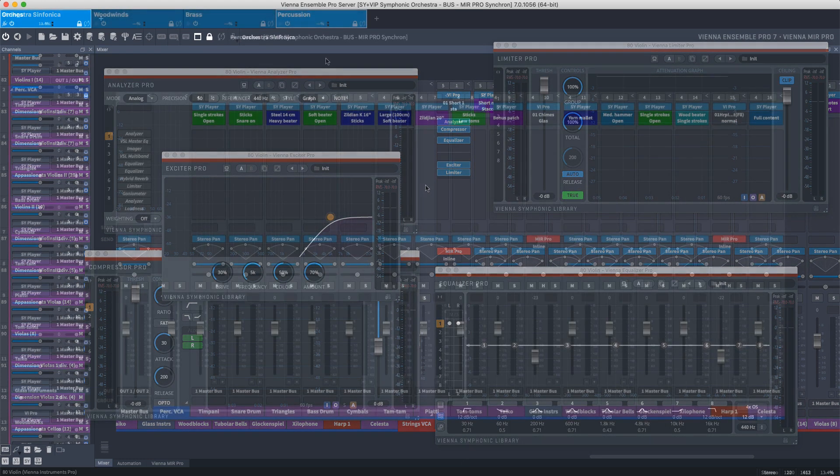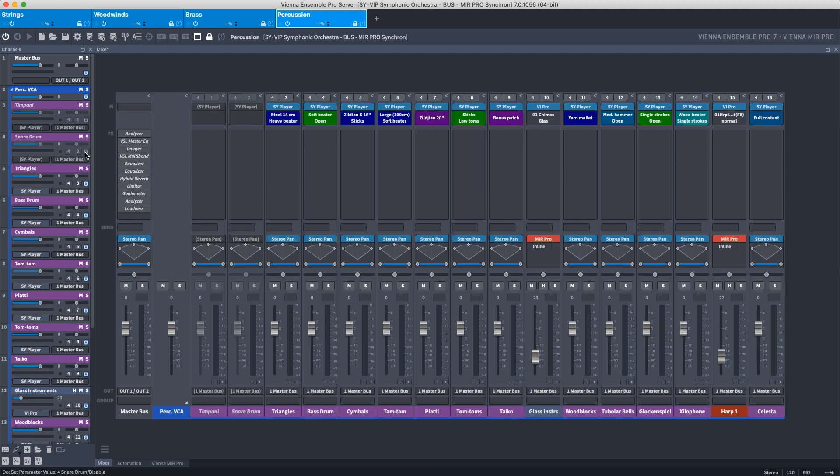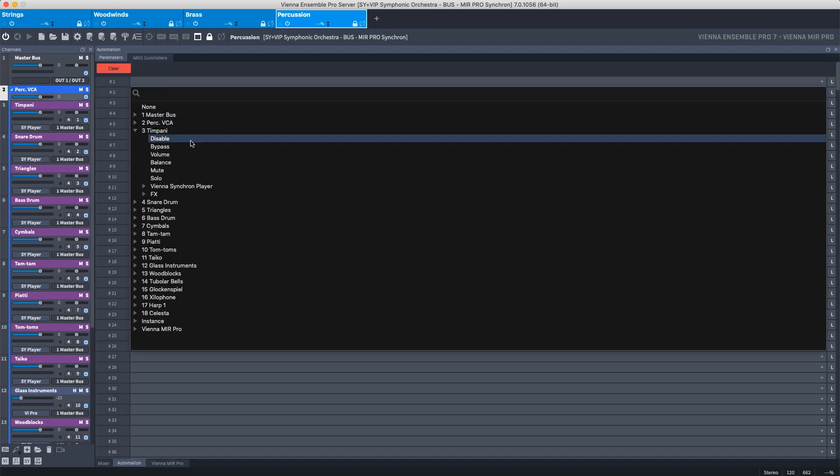Once you've set up your project, you can decide to disable the entire Vienna Ensemble Pro instance or individual instrument channels to save resources. This allows you to load a whole project or individual instances very quickly, and you can even automate activation and deactivation.